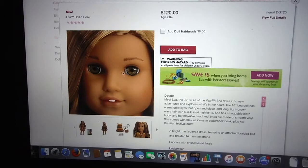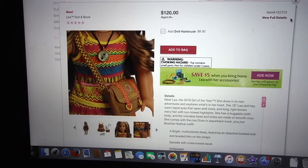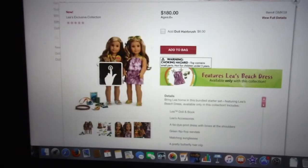I'm not gonna get Leah, actually, but to determine if she really is pretty, I'd have to see her in the store or watch someone do a review on YouTube — which I will be watching some of today. I think this is all for Leah. Let's move on to the next thing, which is the exclusive collection.